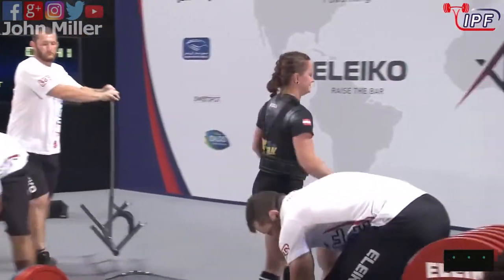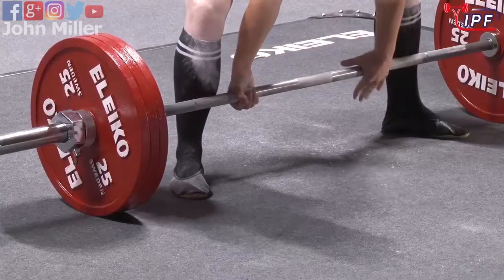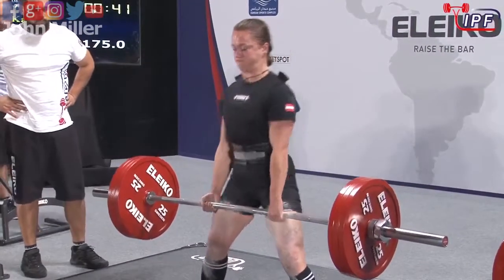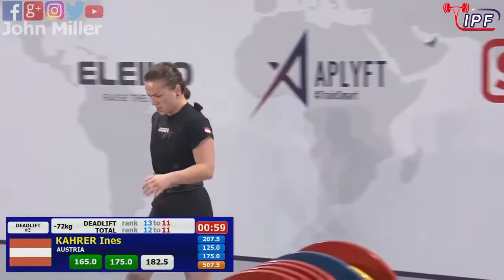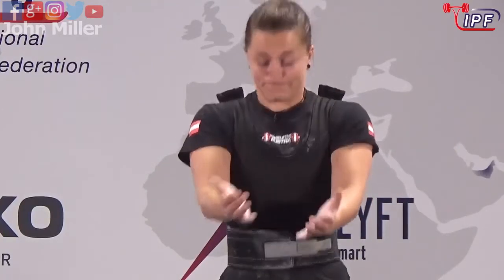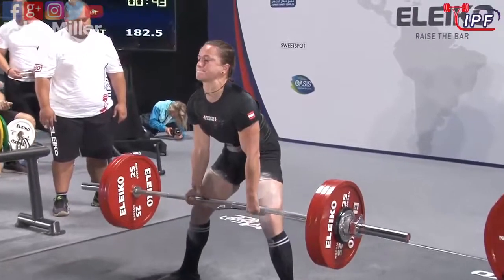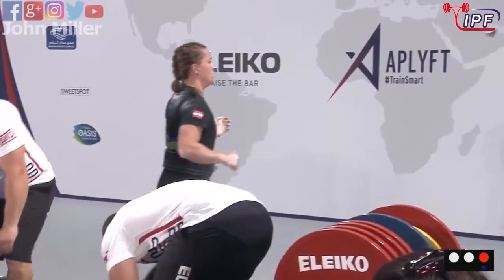Making short work of that best total. Uplift — coach and athlete on the platform together. It should be a good lift. And she gets it to the top, holds it there, gets the 'down' command — yes! Thank you.